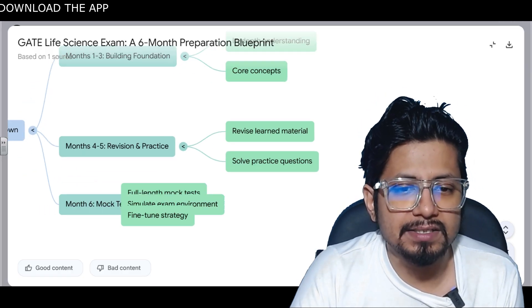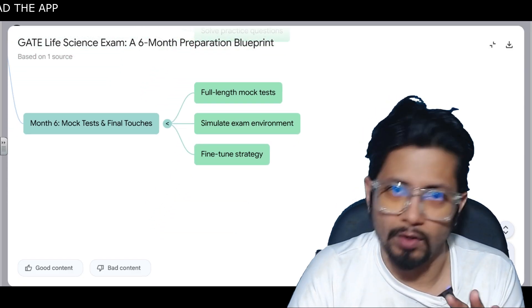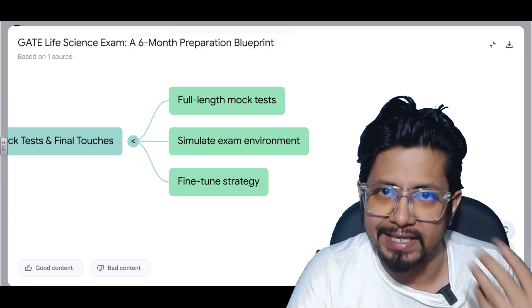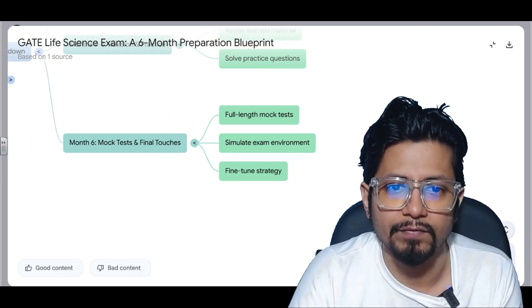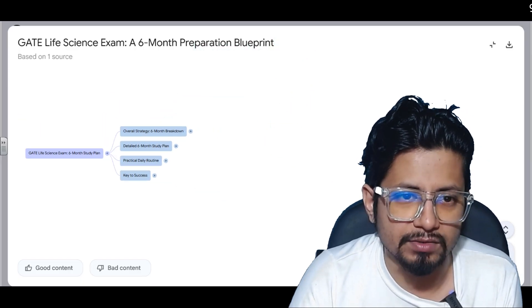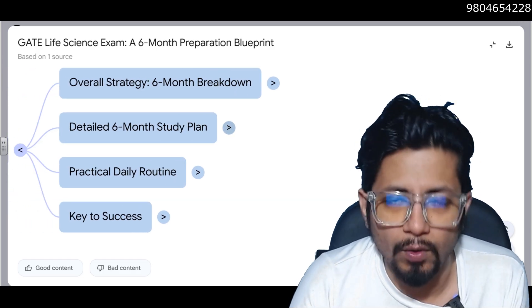The last month is where you take full-length mock tests. In our study material we have full-length mock test papers. You need to simulate the exam environment and fine-tune your strategy. That is the overall six-month strategy breakdown.